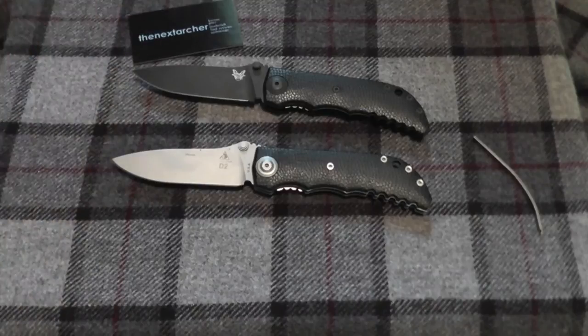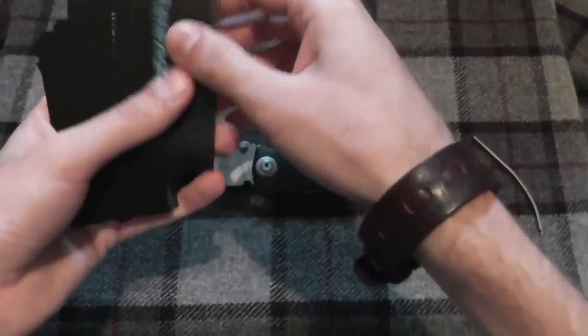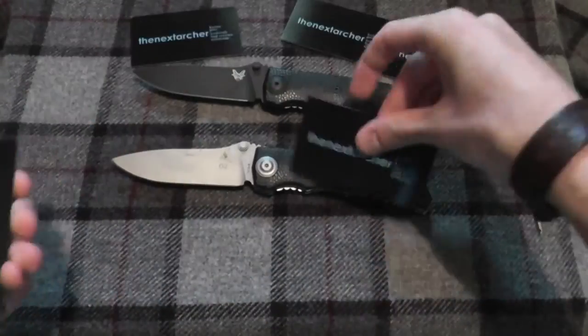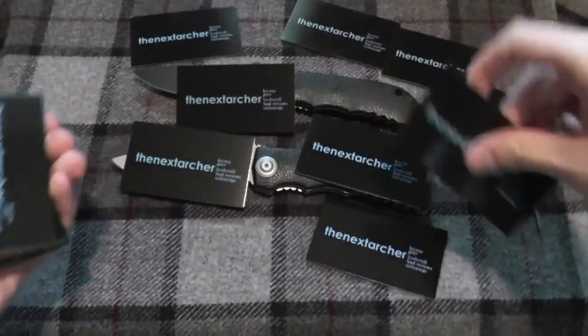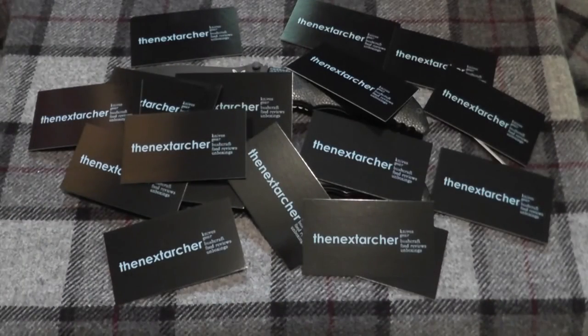If you see me at Blade, say hello. I'm putting some of my business cards around here — it's like little watermarks on my video. I wonder whose video this is. The next archer. See you guys later, have a great day. And that was actually a rather short video. Bye.